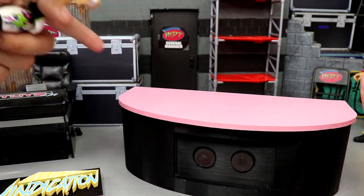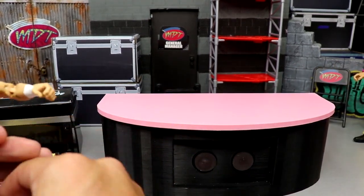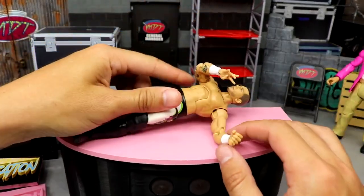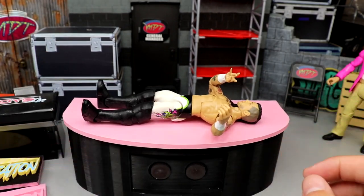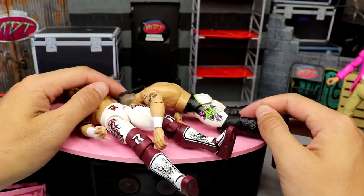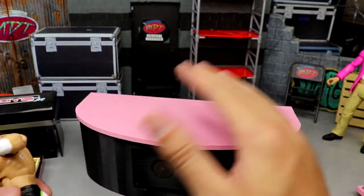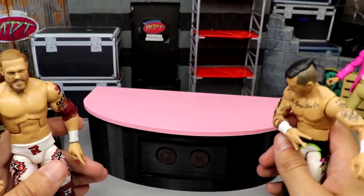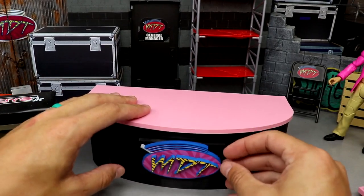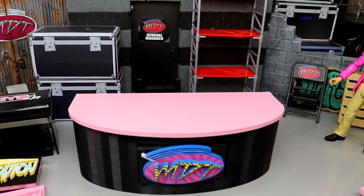I want to put a chair up and plop my figure in the seat, and also experiment to see how the table takes some bumps. You can lay a figure on it, do a ladder spot — take Edge, hit him with an elevation onto the table, that could work. It's not going to break away, but it works great as an OMG moment. The possibilities are endless and it makes for great play and a great kickoff panel. The figures scale really well with it. With the MDT logo plugged in, that is just so clean — looks so official, like my own little TV anchor desk.